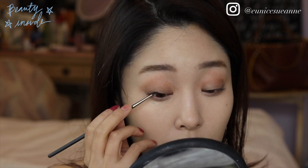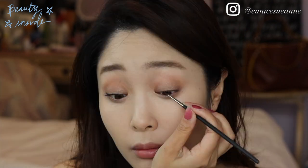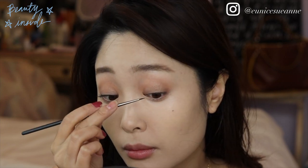Make sure to get into your waterline and in between each and every single eyelash so that there are no holes. This part kind of takes a long time, but it's really good for when you want to go out.